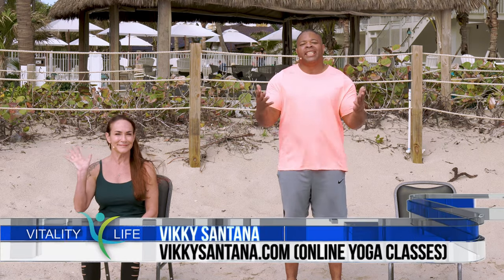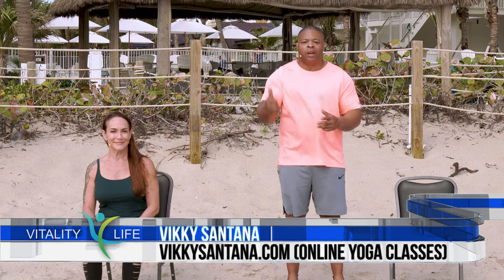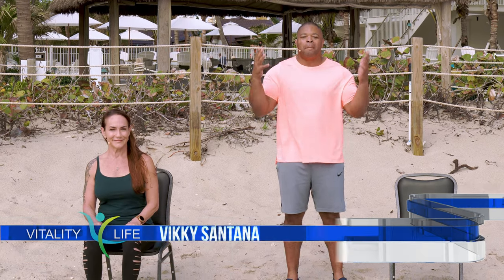Hi, I'm Curtis Adams from Vitality for Life. I'm at the Beachcombers Resort in Pompano Beach, Florida, and I have an exciting workout planned for you today. I have a special guest, Vicky Santana from vickysantana.com. We'll be combining yoga, cardio, and strength training, giving you the best of both worlds. Today you need a chair and dumbbells are optional. I'll be doing the modified versions of these exercises, so if you need to, make sure you follow me.